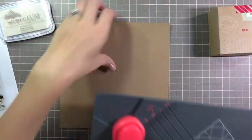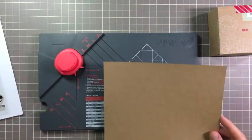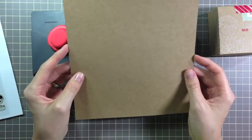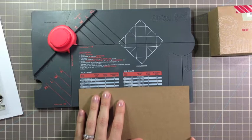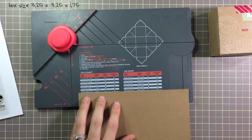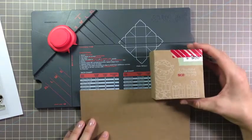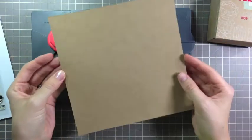So to get started, we need to create our box. You need to find your box size on the punch board and cut your cardstock accordingly. For our video today, I'm going to be creating a three and a quarter by three and a quarter by one and three-fourths inch box. And to create this box size, I'm going to need an eight by eight inch paper.